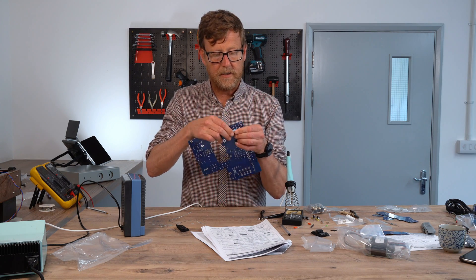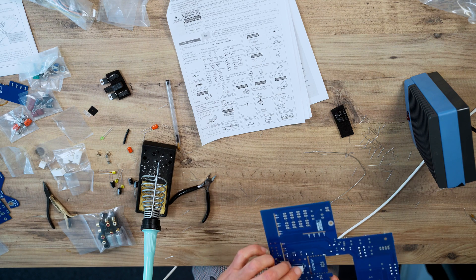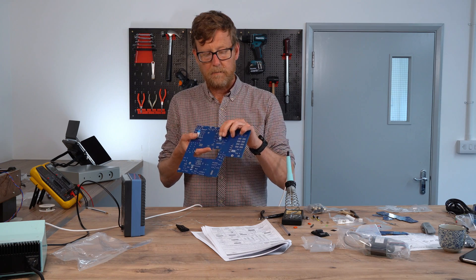There you go, bangs in. That's great. Brilliant — nice and flush.